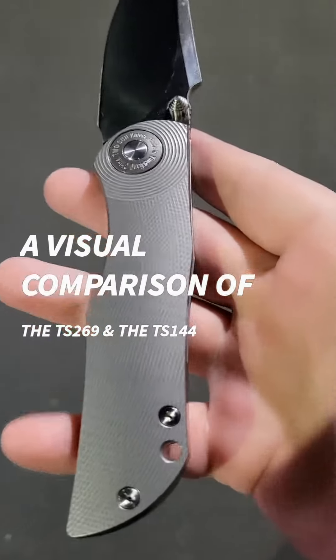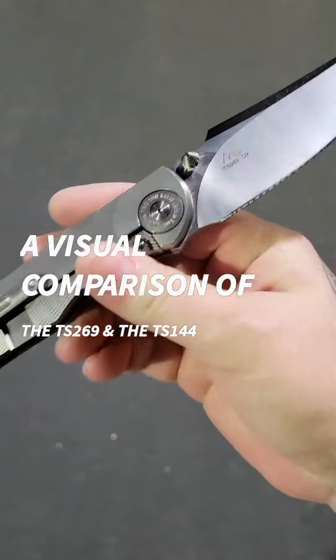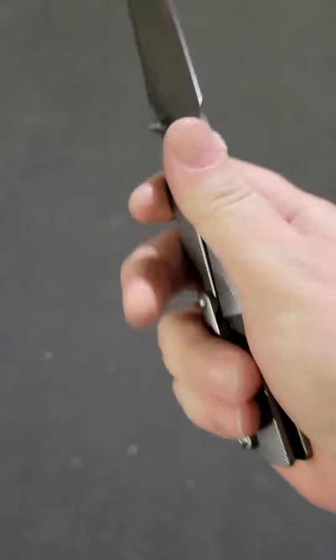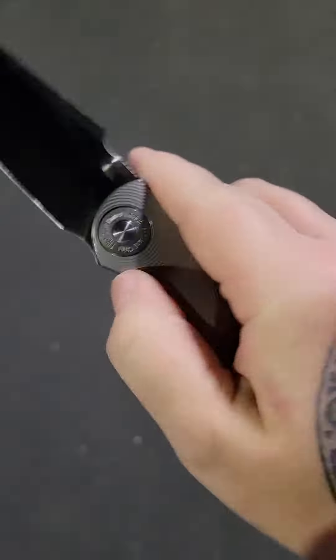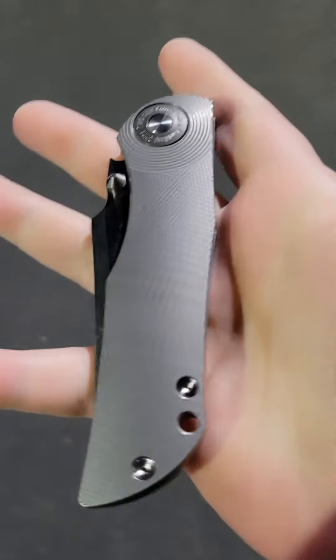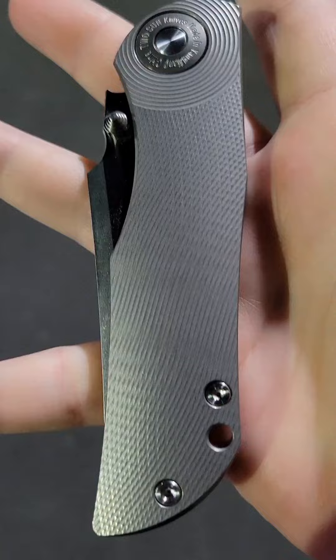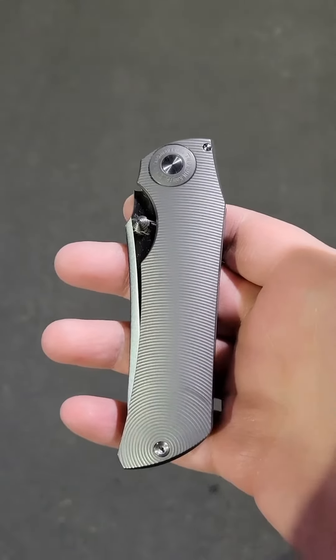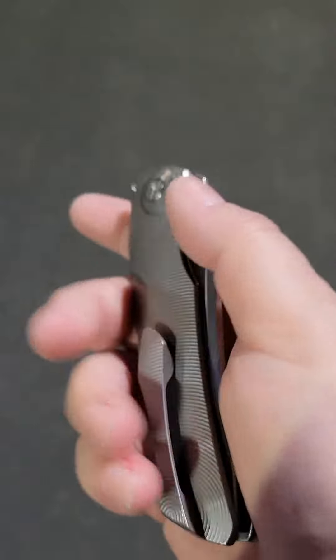Ladies and gentlemen, the 269 by Tucson, night morning design — beautiful milling — and a rather new one I just got yesterday. I just wanted to show you that it looks so similar. Check it out. So similar.